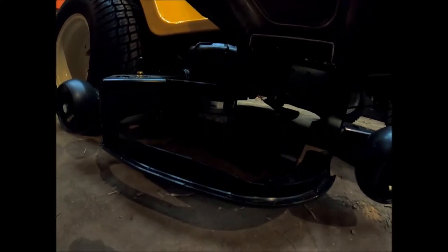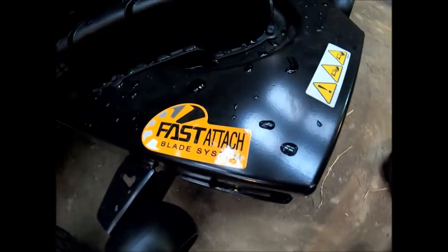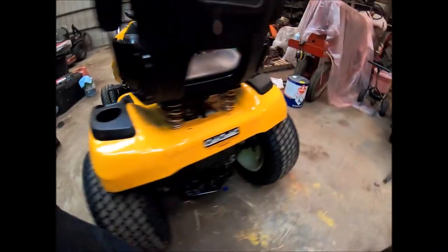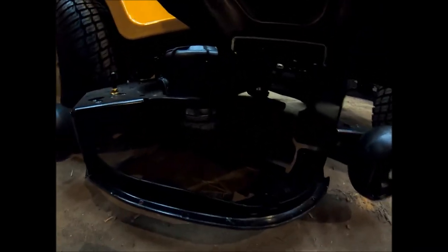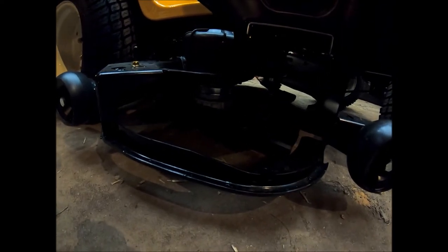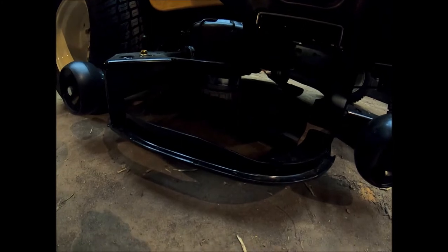It's got these quick attach blades - the fast attach blade system, whatever they call it. It's supposed to let you push up, turn, and take the blade off with no tools, which is great and all. But I look at the long run and I see that becoming a vibration issue later on.